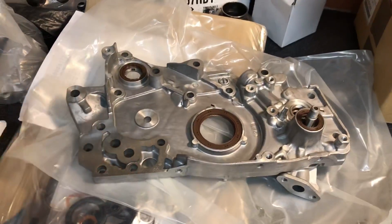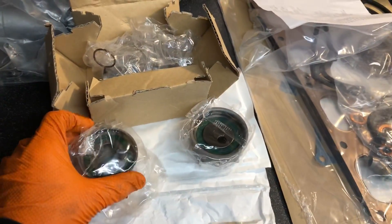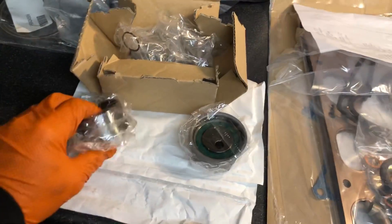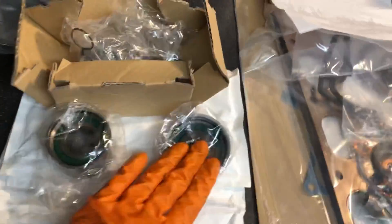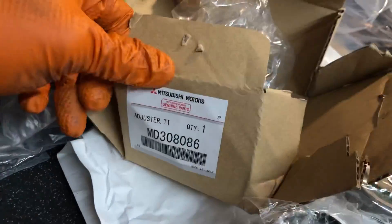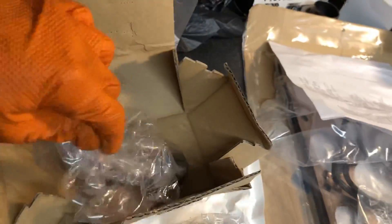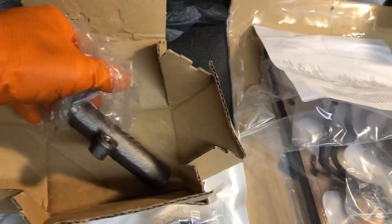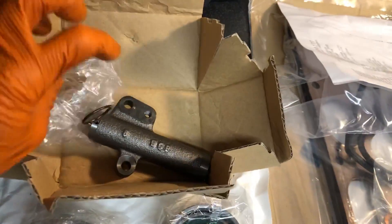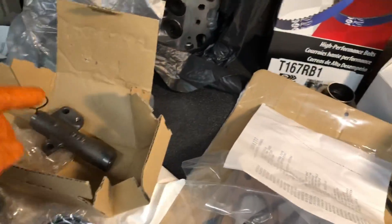We've got a Link G4 ECU which is going to be perfect for this. On to the cam belt side of things — you want to replace all of your cam belt auxiliary parts. We've gone for brand new idler pulleys — genuine Mitsubishi items from Japan — and also a brand new Mitsubishi adjuster tensioner. The one we had on there was starting to leak and it was old. You can't take any chances when it comes to tensioning the cam belt, especially at high revs.